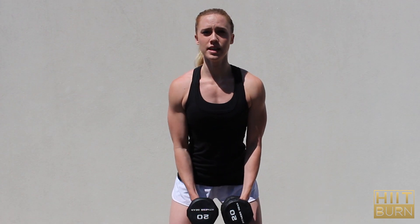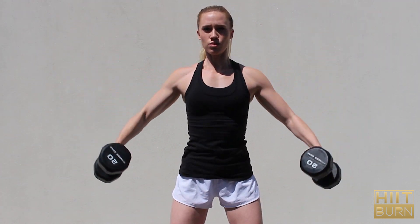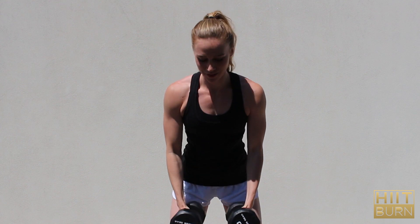For the side shoulder raise, you're going to be going out like this. That's what we've got for side shoulder raises.